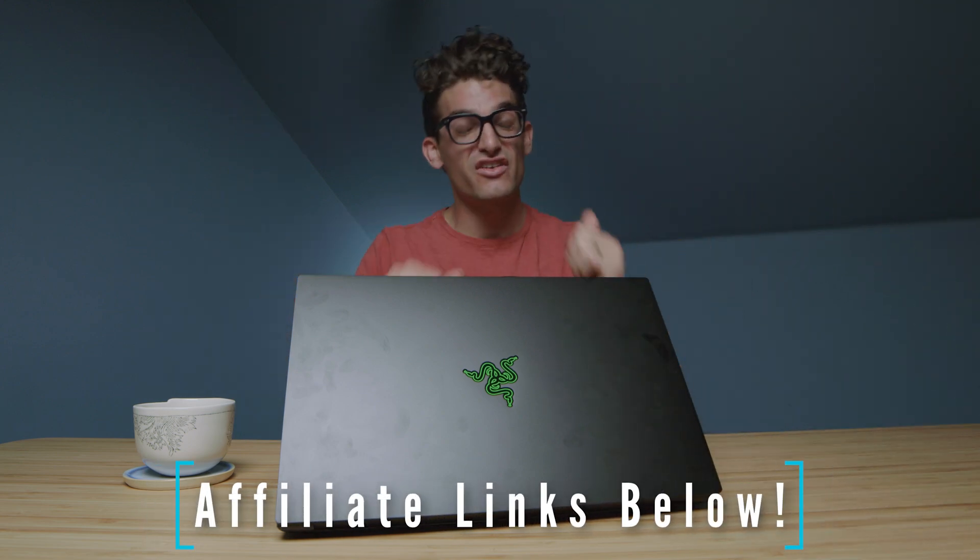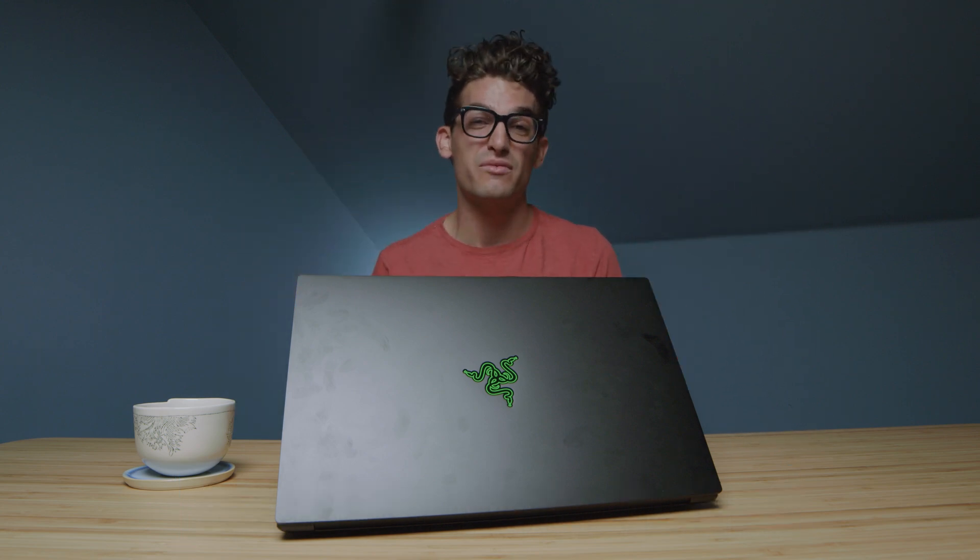Something to consider is the fingerprints on this laptop — it happens very quickly. I have pretty oily hands, so I like to keep a cloth with me to keep it clean. Links if you're ready to make a purchase, likes if this video has brought you some value, and subs if you don't want to miss out on future uploads. I'll see you in the next episode.